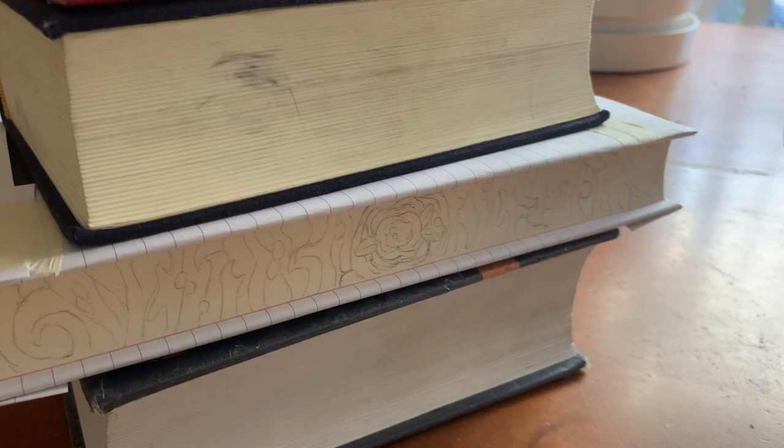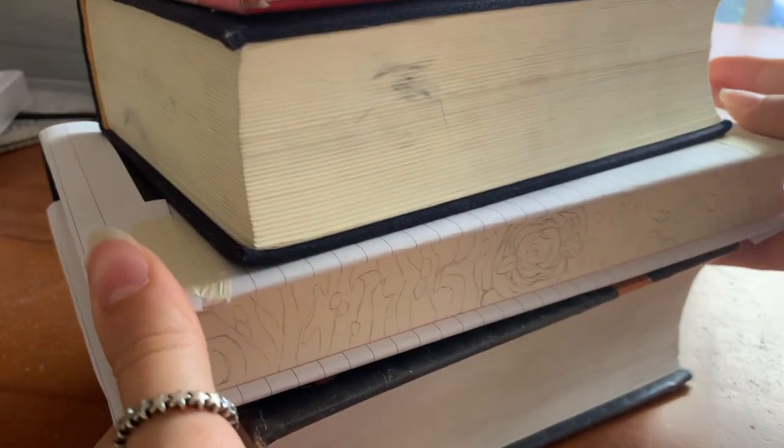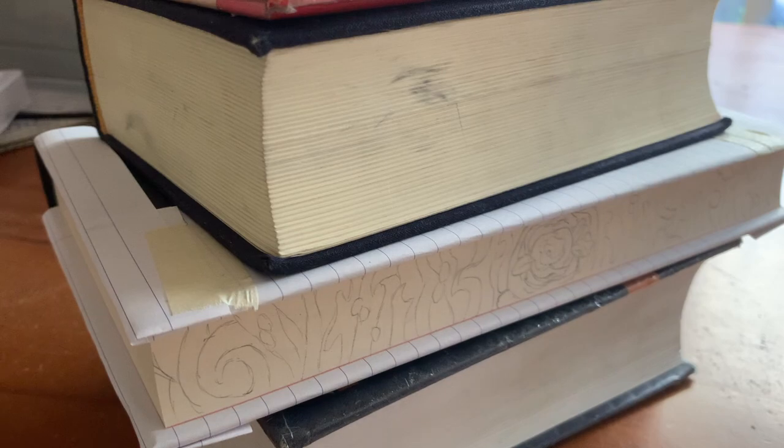What I'm going to have to do is paint it in small sections and then dry them, and then keep going with the painting. Because if they dry while the pages are like this, the pages will stick. So this could take a little while, but we will see how it goes.